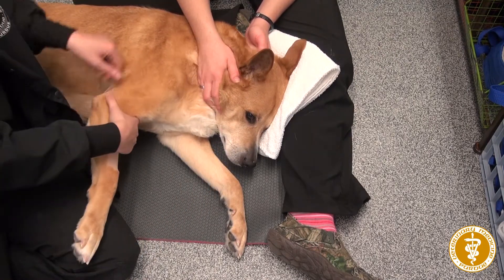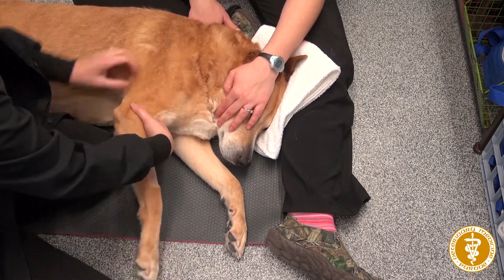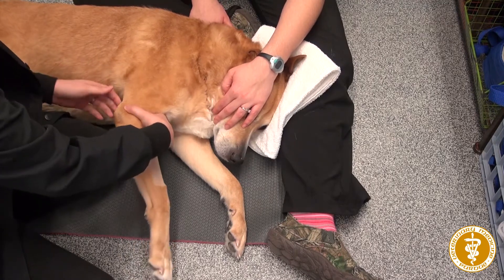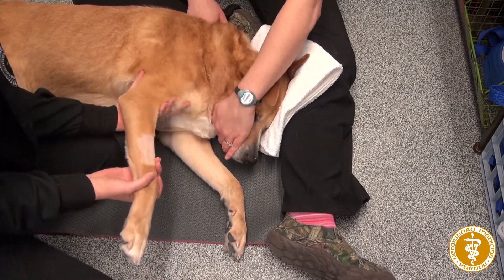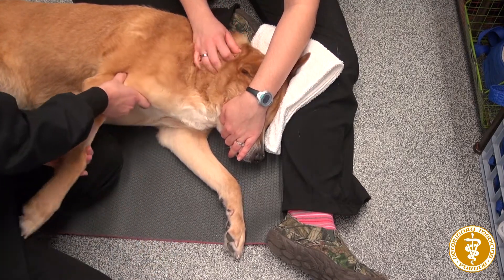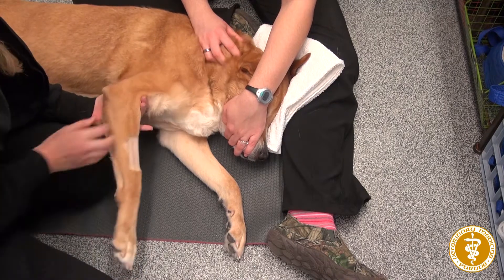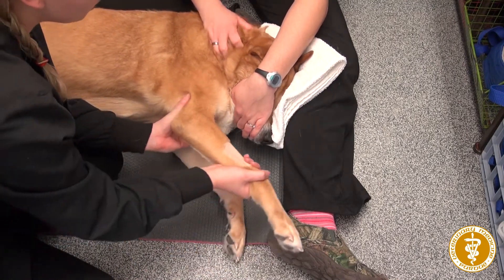You're also going to do the shoulder. On this one, I take my right hand and place it underneath the elbow, then I go backwards like this. Then I change hands and go forward like this.